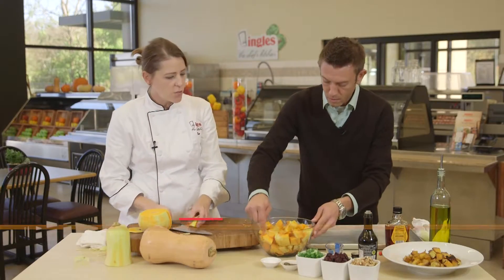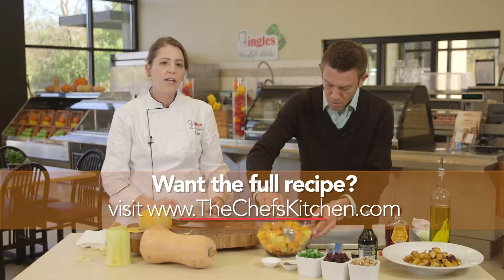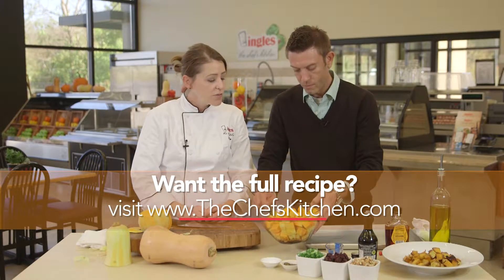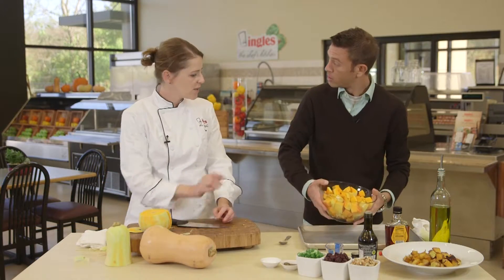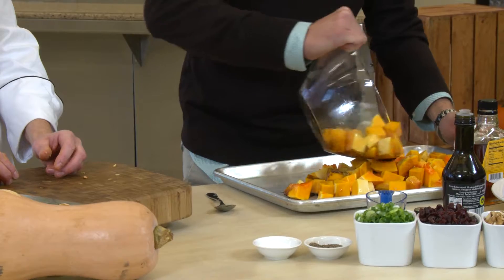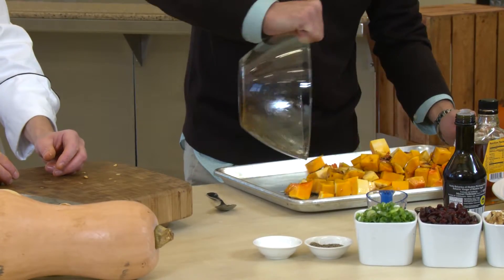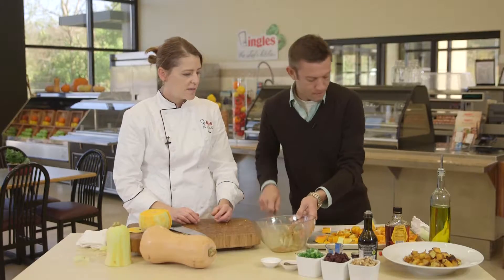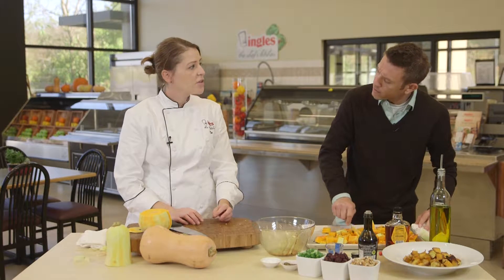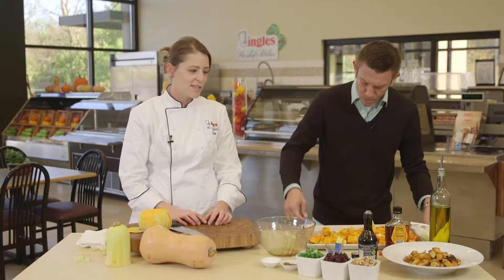Mix it all up. Then all you want to do, Josh, is lay it on a sheet pan and bake it in a 350 degree oven for about 12 to 18 minutes, or just until tender. Just pour it right on there. 350 degree oven for 12 to 18 minutes.